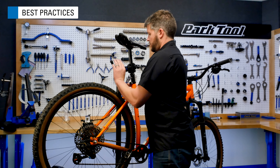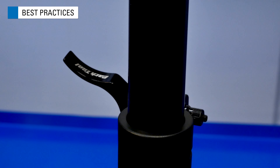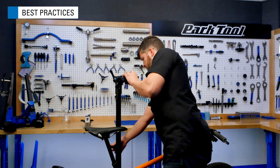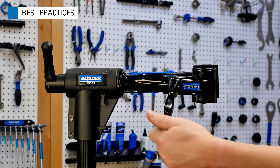To adjust the height, loosen the upright tube knob, grab the top tube assembly just below the clamp assembly, make your adjustment, and re-tighten the knob. Always remove the bike when making adjustments to the working height, and do not set the height beyond the max height line on the extension tube.